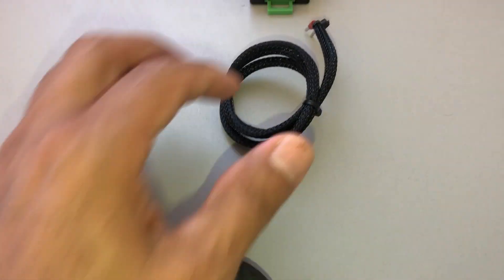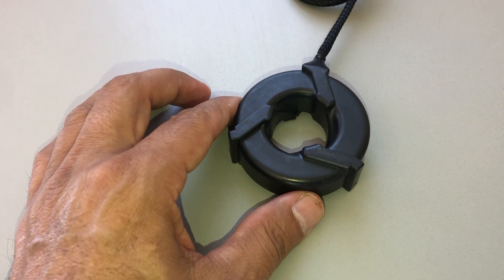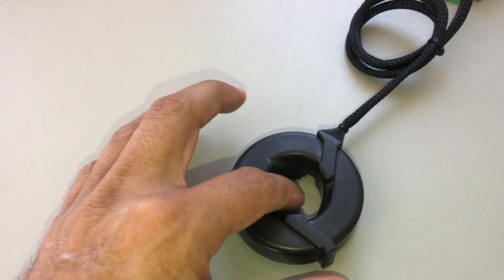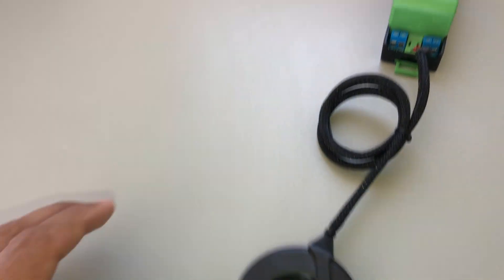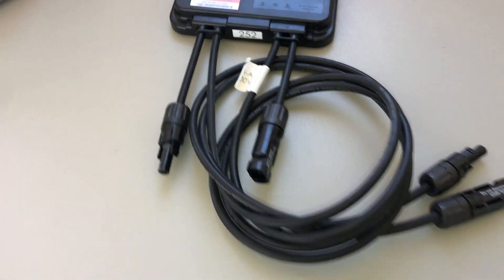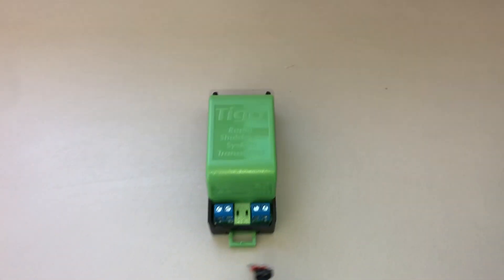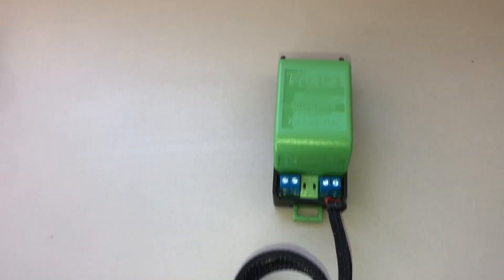It does that through this core. We connect the core to the RSS transmitter, and on the transmitter we run all our PV wires — either all your positives or all your negatives — right through here. The signal is sent up to the Tigo module, and it's told to stay on as long as that 12 volts DC signal is present.